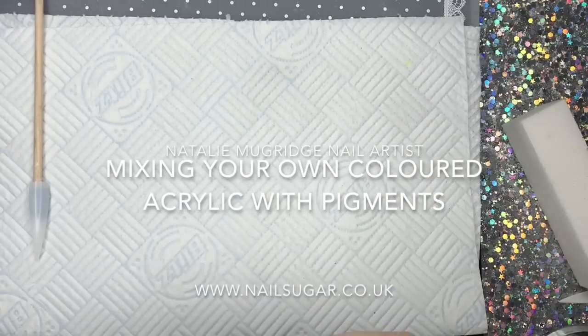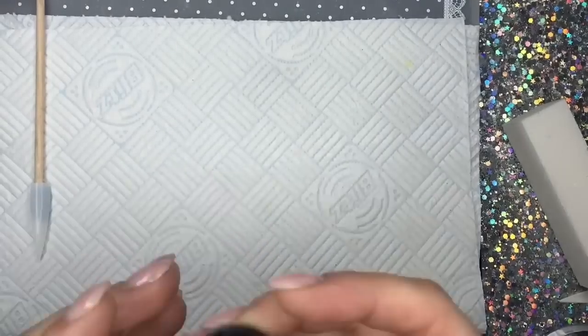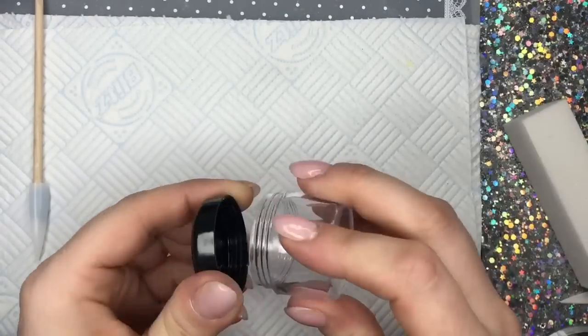Hi everyone, welcome back to a new video. In this video I'm going to be showing you how to create your own acrylic colors using colored pigments.